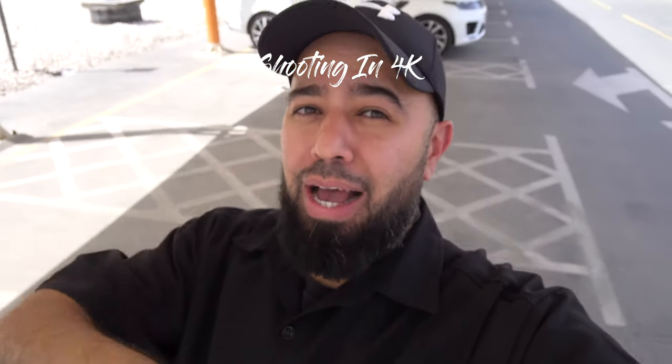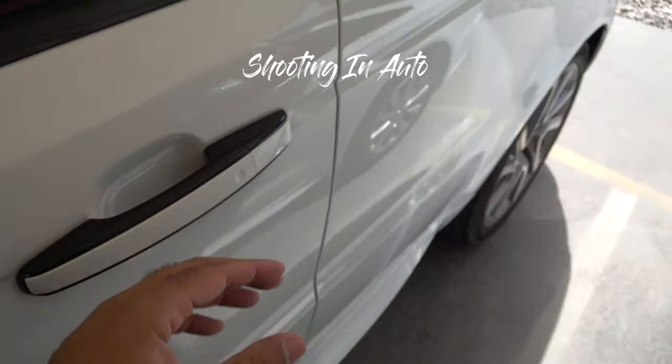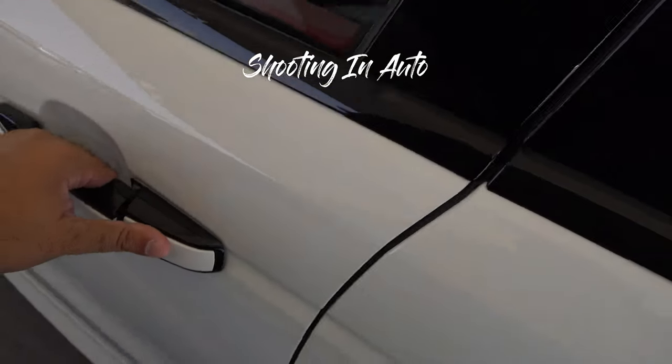The sound is coming from built-in microphones — I'll find out how it sounds once I plug it into the laptop. The picture so far looks good. I am shooting in 4K. Right now let's go in the car — everything is in auto on the Sony camera.